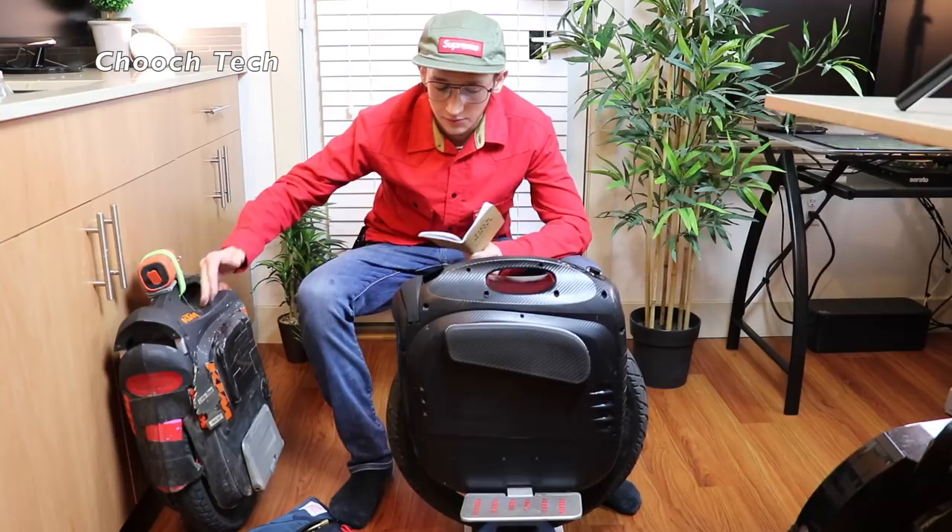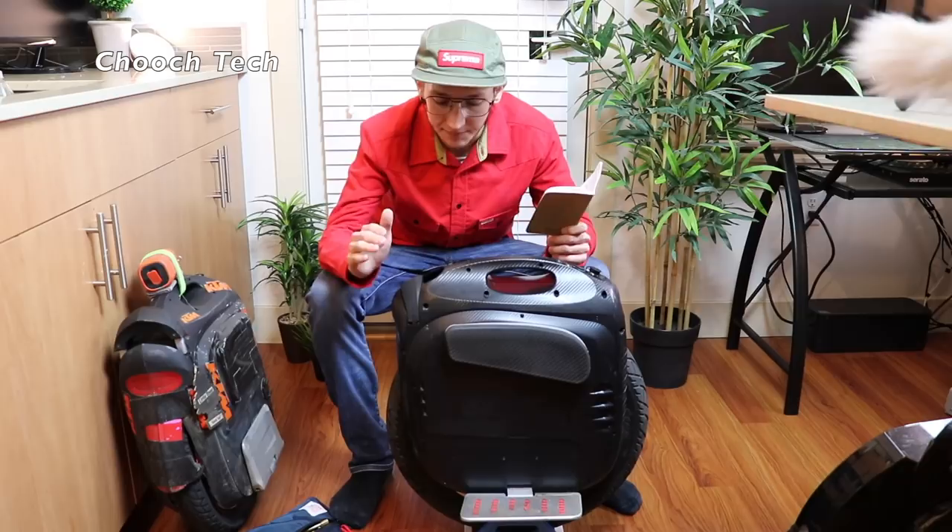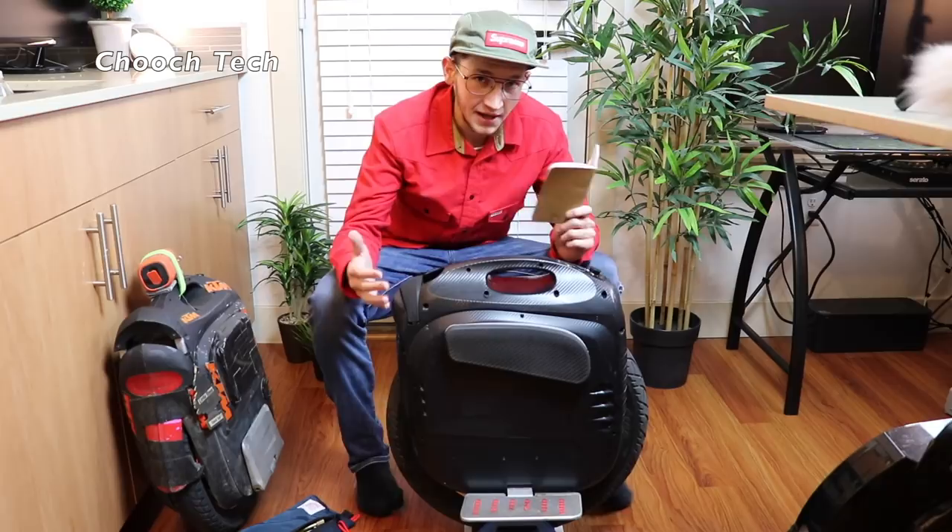Coming from the M Super V3S — a lot of y'all have this wheel — it is a huge upgrade over it. So if you're thinking about upgrading from your M Super V3S, this is worth it. It absolutely is worth the $2,000 to upgrade. This wheel is phenomenal and I'm going to go over the reasons why.